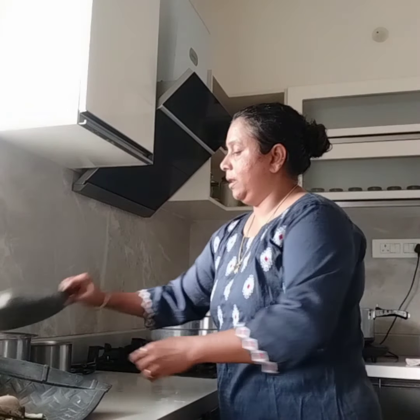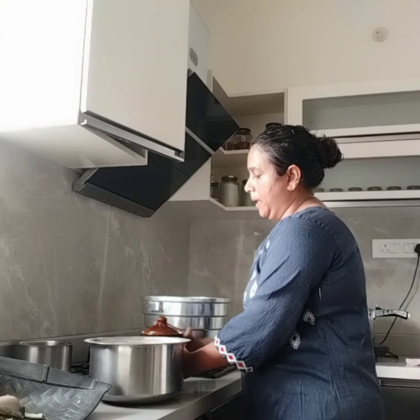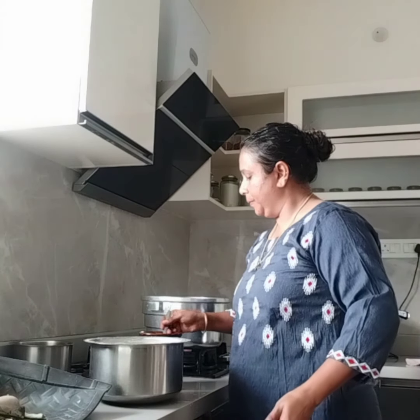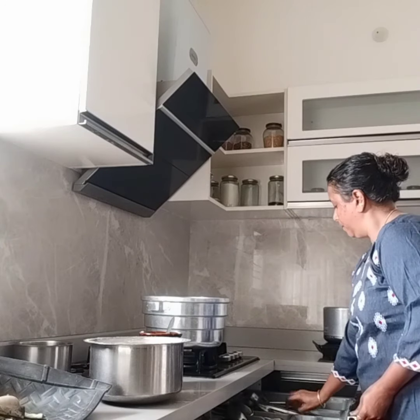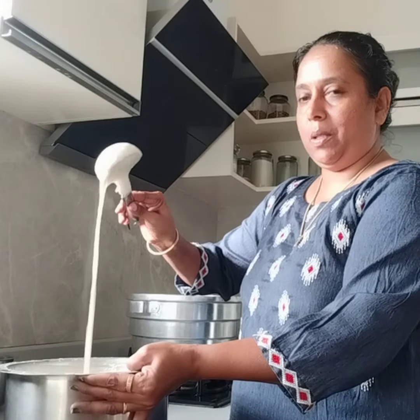Now we are going to cook the noodles. We will cook the noodles and mix it up. We will mix it up. The rest will be filled with it — now we enjoy our soup.